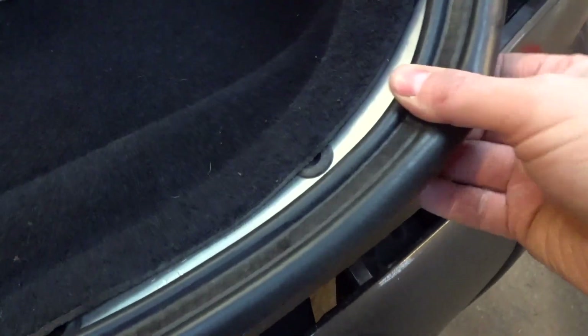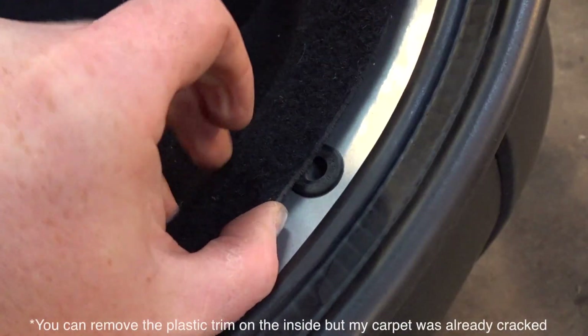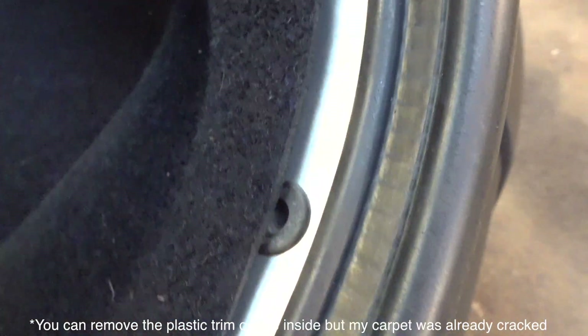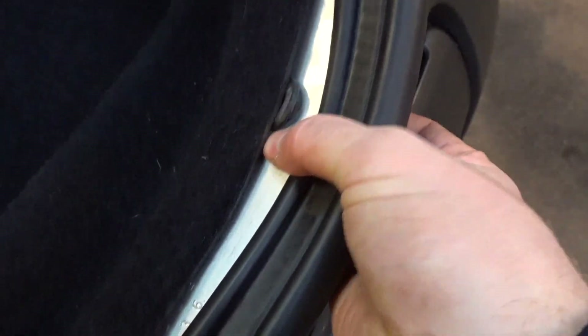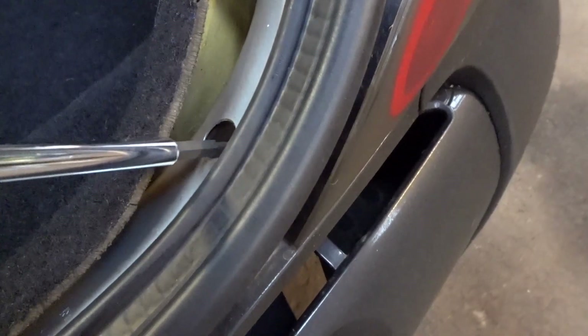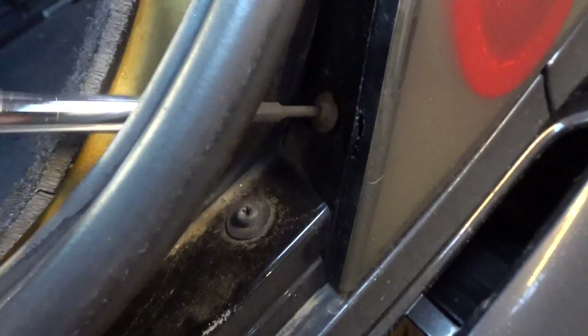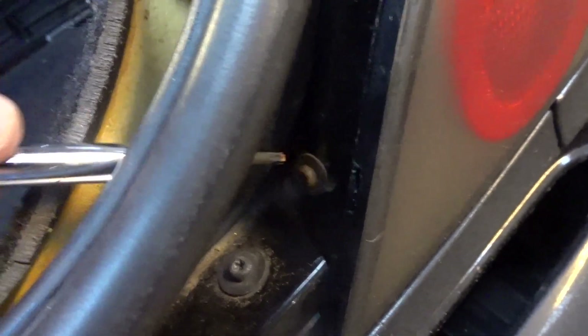The first thing to do is remove the seal around the actual boot lid, push back the carpet, and then from the inside push out this rubber grommet, which will allow you to get access to the screw below from the top. Then get your screwdriver and poke it through the hole until it lines up, and loosen the screw until it's fully out.